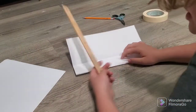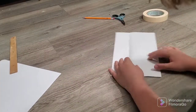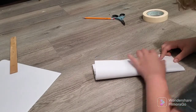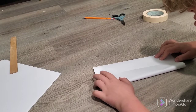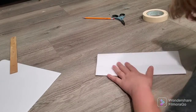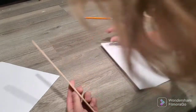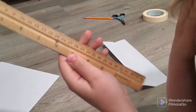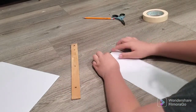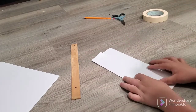This is where the ruler comes in handy if you want to use one — it'll make it have a really good crease, but you don't need one. If you do use the ruler, you want to use the metal side because to me the metal side helps press it down a little bit better. Just do it on both sides. Make sure you can fold it up pretty good.